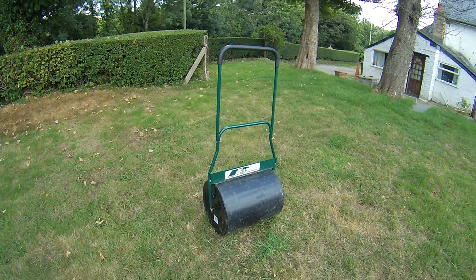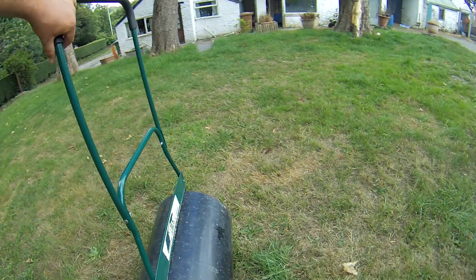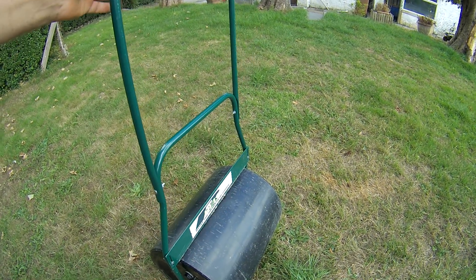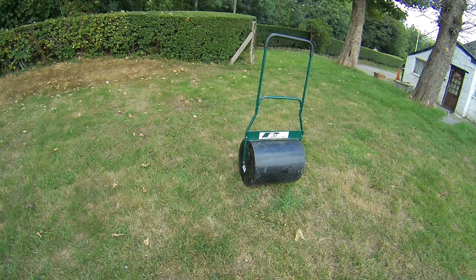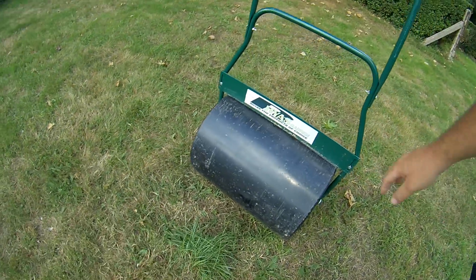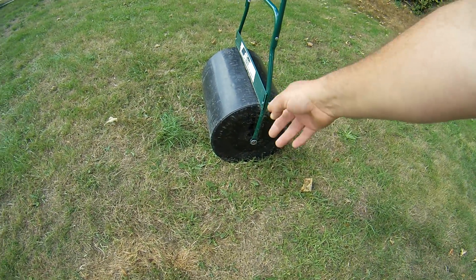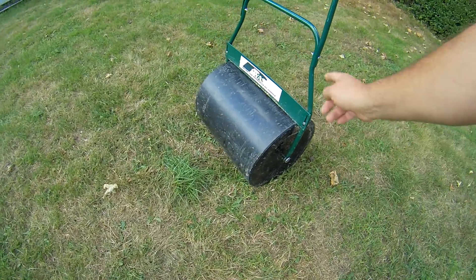I thought I'd do a quick review today on a lawn roller, a garden roller. It's a proper size this one - after a bit of research I decided to buy it. I like the size of it, it's a full size. It's 20 inch by 16 inch, so 50 centimetres wide by 40 centimetres.